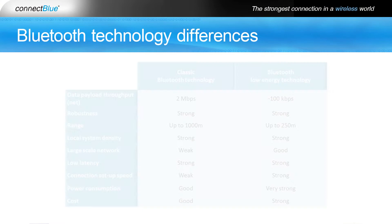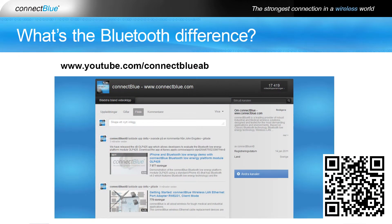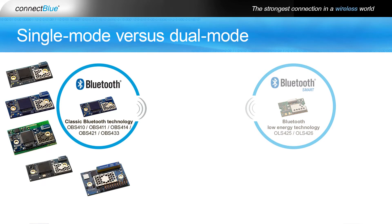If you want to get a quick introduction to the differences between classic Bluetooth technology and Bluetooth Low Energy technology, have a look at our video covering that topic on the ConnectBlue YouTube channel. Bluetooth Low Energy is ideal for applications with low data rates at periodic intervals, while classic Bluetooth is optimized for streaming data at medium to high rates.